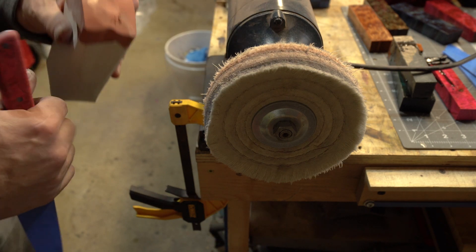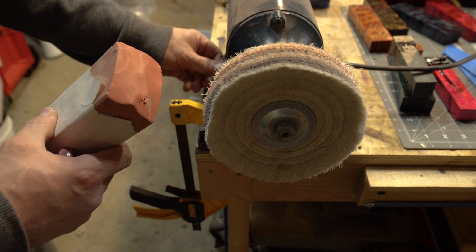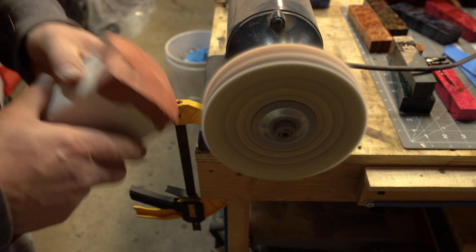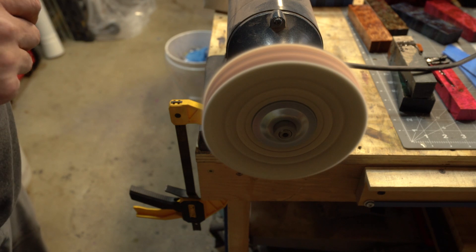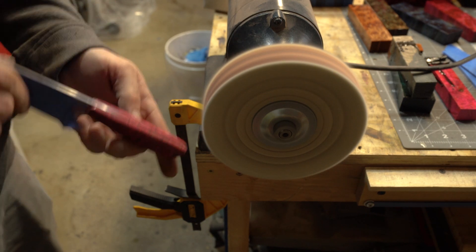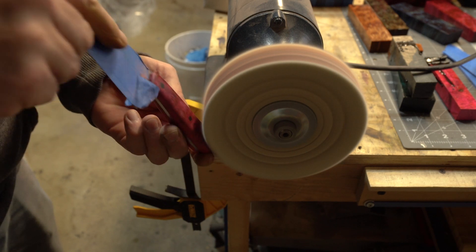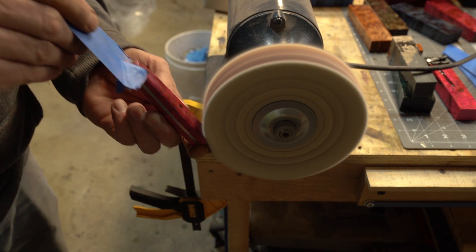I have these up to 1500 grit and I'll use the pink no-scratch compound — unless I'm doing a white handle, because then the handle will end up pink. I'll load this up and run it through the buffer.